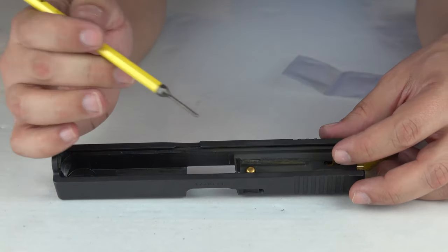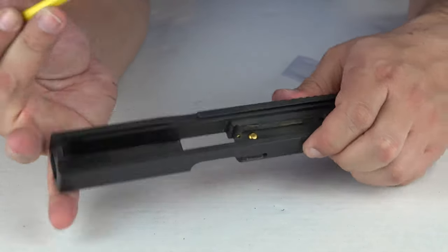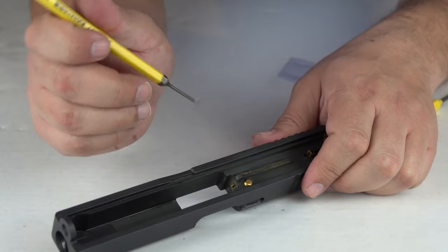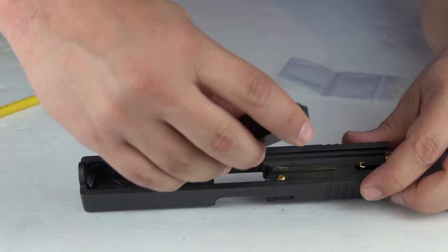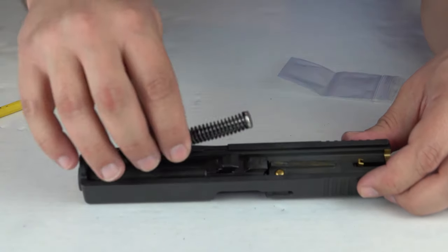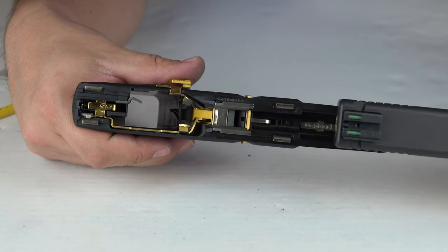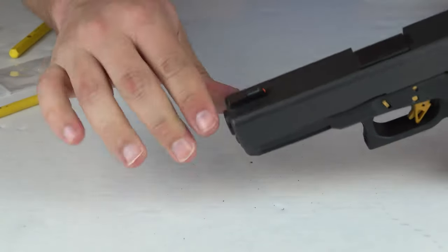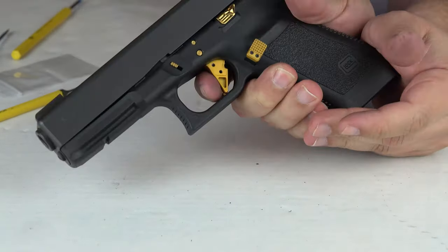Now to get the slide back on the frame, the firing pin needs to be in the fired position. The way you do that is push down on the safety plunger here and push forward on the firing pin — and you guys can see that has allowed it to come forward. That needs to be done otherwise the slide will not go back onto the frame. Now we're going to place the barrel back in, place the guide rod back, and place the slide back onto the frame. Weapon is in a safe direction and we're going to depress the trigger.